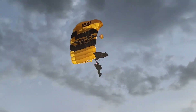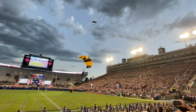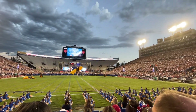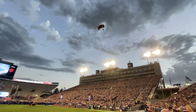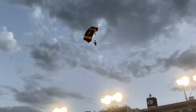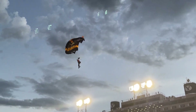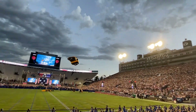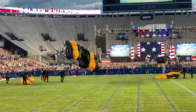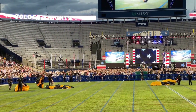The parachute has no opening to the front. This allows air to be forced in, creating a flexible wing-like driver. Ladies and gentlemen, to the roar of a beautiful Utah crowd!